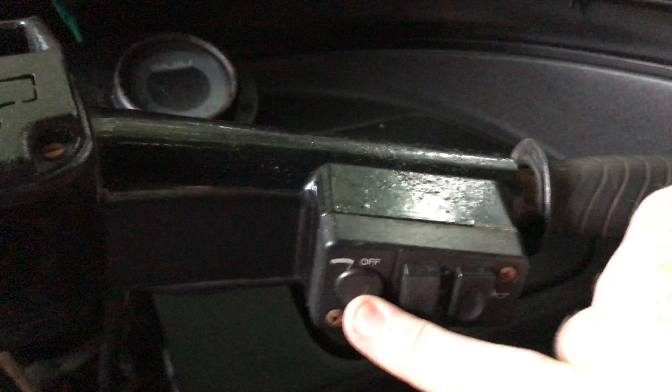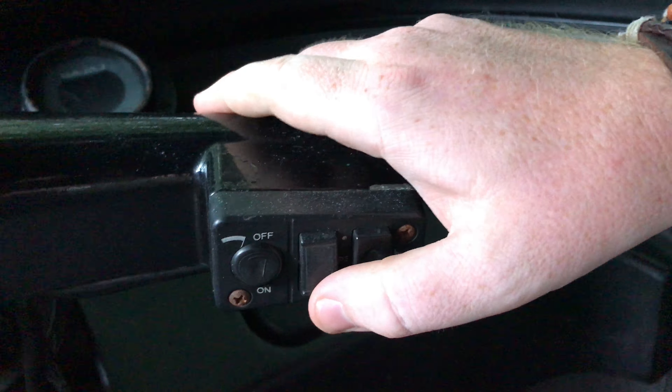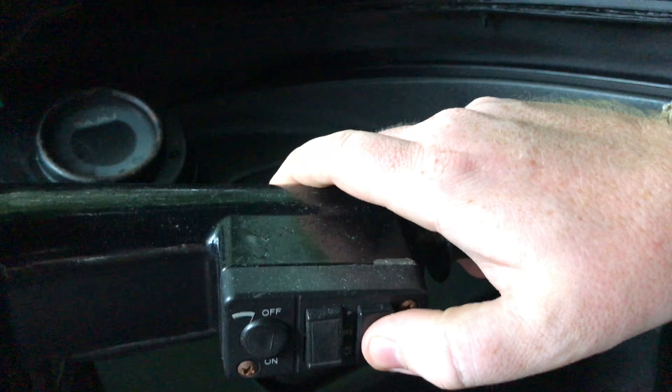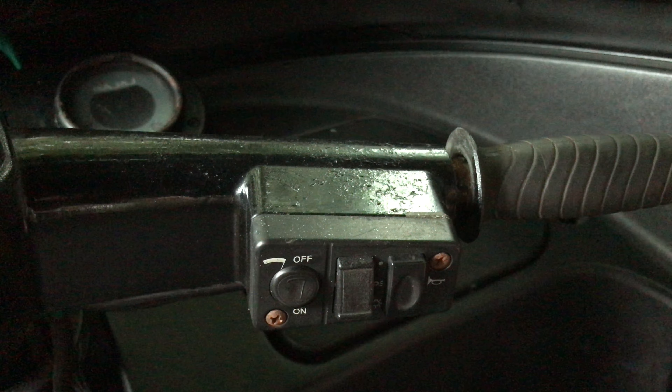Your windscreen wiper is on the small knob on the right-hand side, on and off. You have got your headlights — all the way down is on, and all the way back up is off. And most importantly, you've got the horn on the right-hand side.